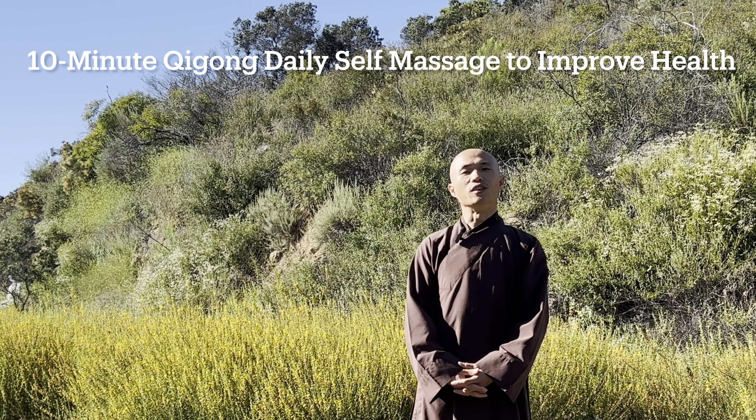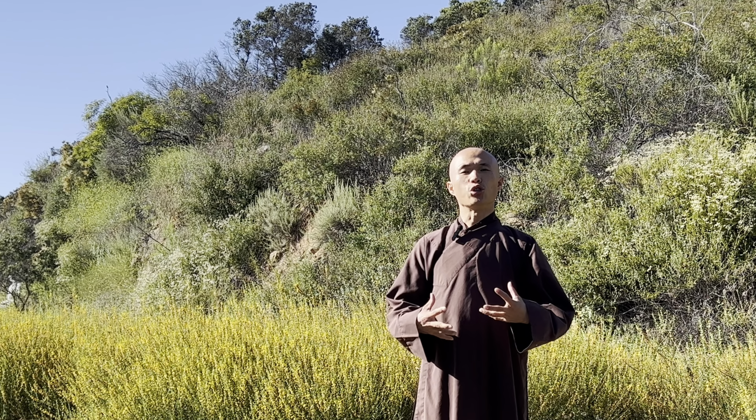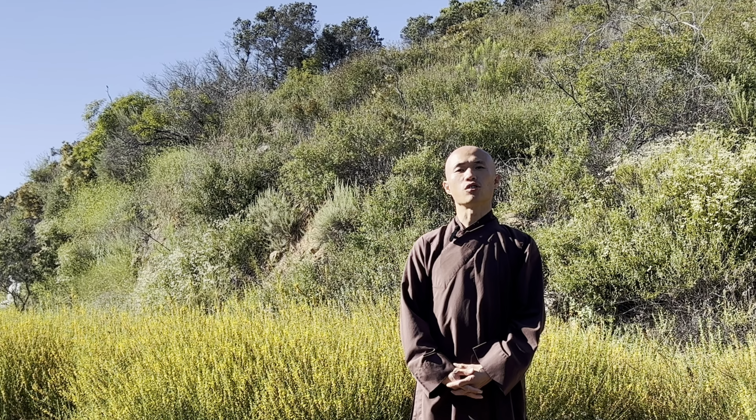Dear everyone, welcome back to Qigong Meditation channel again. Today in this video, we'll have 10 minutes to practice Qigong Self-Massage Movement together.